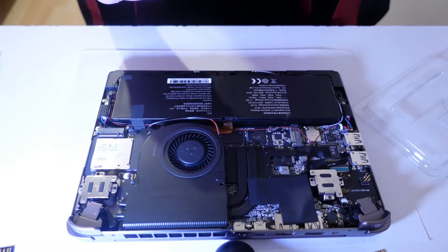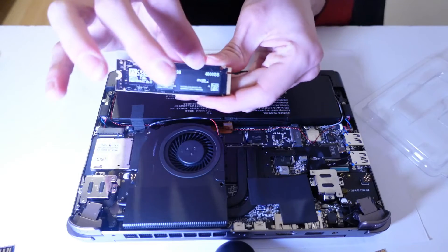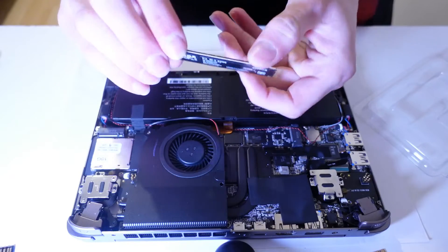Now that we can reach our SSD, it's time for the all-time classics. Knife goes in, guts come out, knife goes in, guts come out. But this time, we'll put back in some upgraded guts. Here's our precious 4TB SSD.